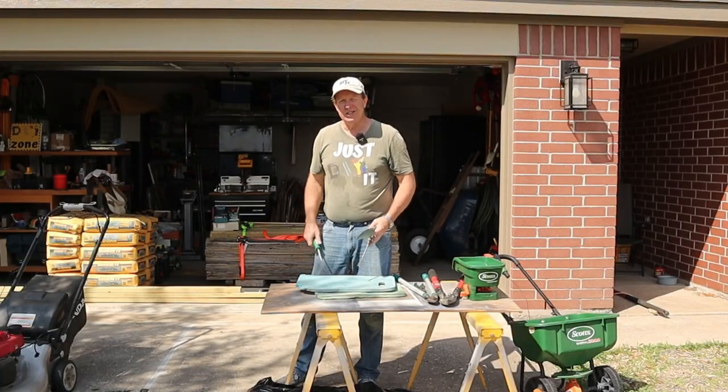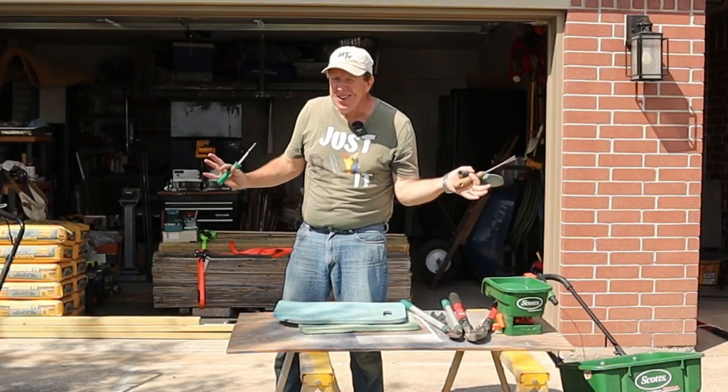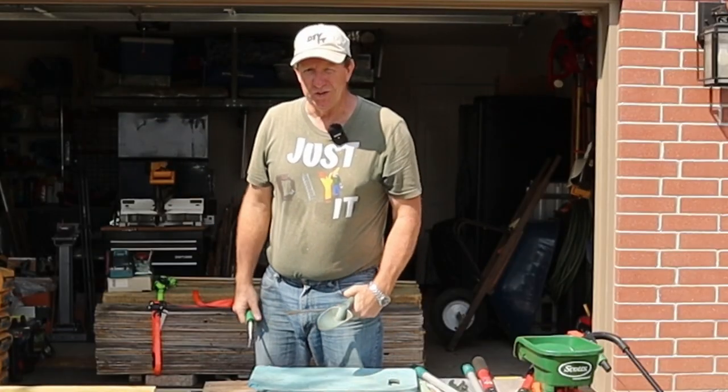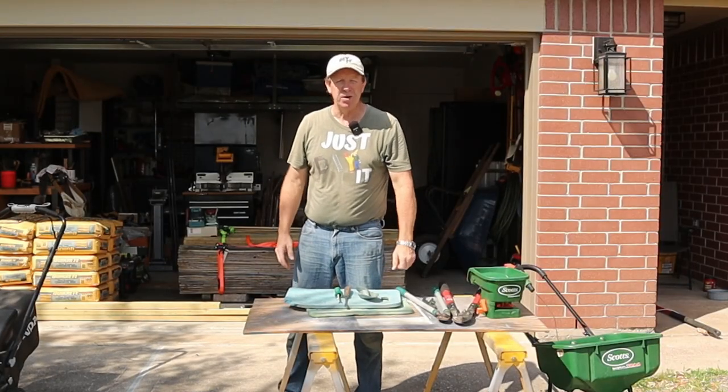Before we move on to our next tool, let me know down in the comments — do you do your own yard work? If so, do you enjoy it at all? Or do you have somebody come in and do it for you? Either way, let me know. And stick around to the end — I've got a little bonus tool that you might want to get.